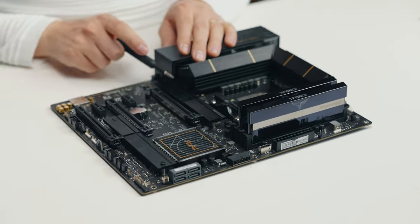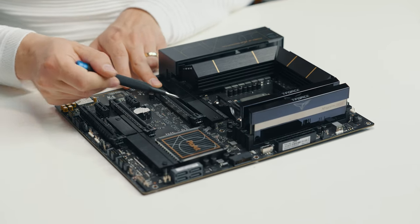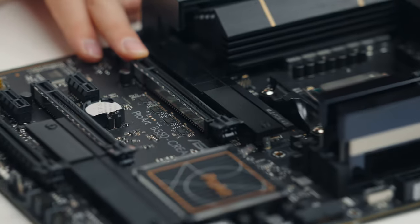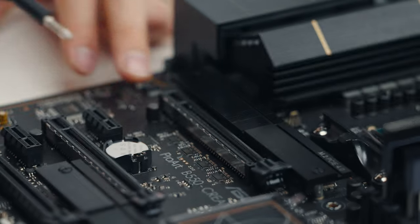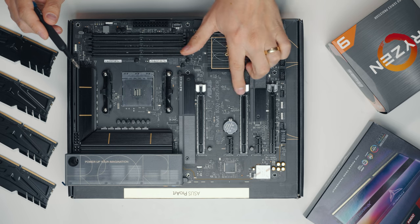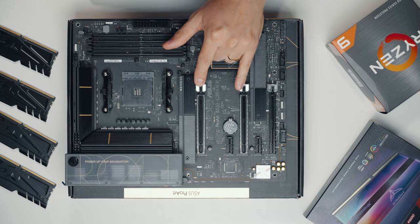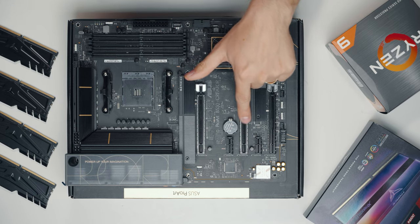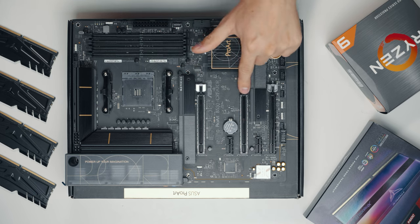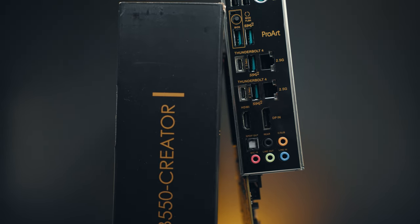We have a PCIe 4.0 M.2 slot and the main GPU PCIe slot is also 4.0 at x16. Or you can run both at PCIe 4.0 with x8 and x8 if you wanted to run dual GPUs — there's a second slot for that as well.